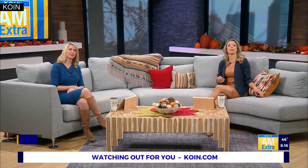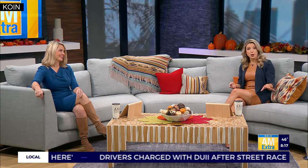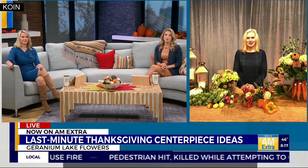Hard to believe Thanksgiving is in three days, and if you are looking to add some zazz to your small household feast, a nice centerpiece can do just the trick. If it's maybe too late to go out and find one or order one online, and why pay a bunch of money when you could just make your own? We've got some tips to help it look fabulous. Joining us live this morning to show us how she decorates a table with some fresh food is Kim, owner of Geranium Lake Flowers in downtown Portland.